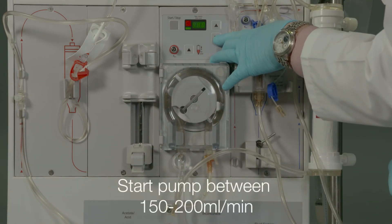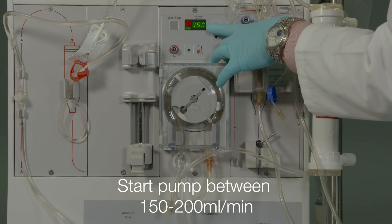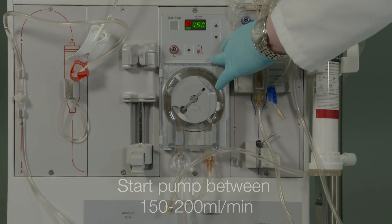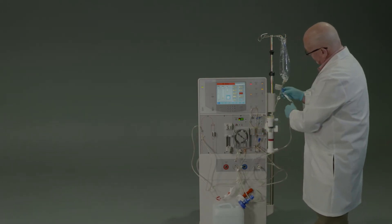Start the blood pump between 150 and 200 milliliters per minute and immediately open the small blue clamp on the short tube of the dual lumen priming spike set. When the initial prime is complete, approximately two minutes, the blood pump will stop.